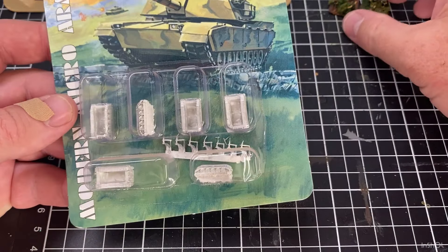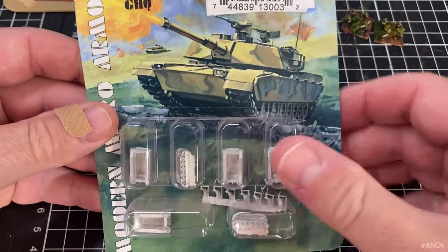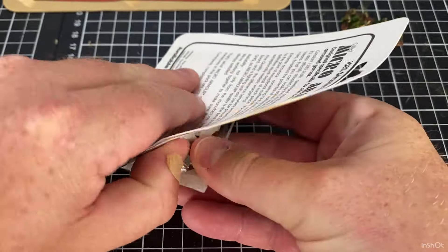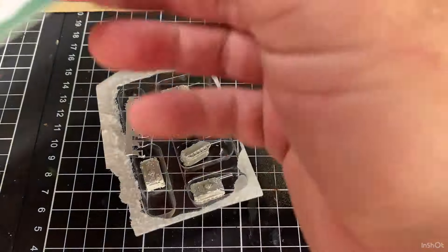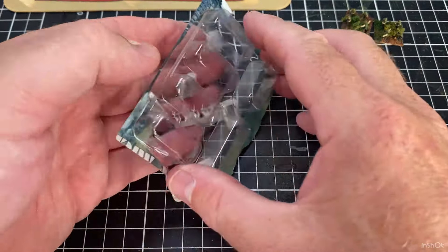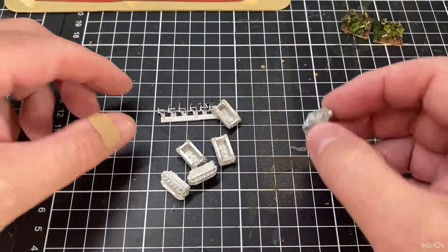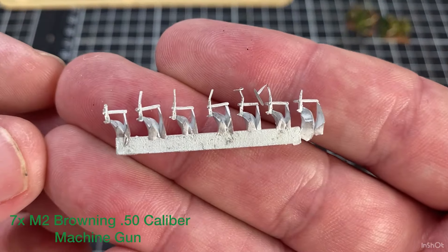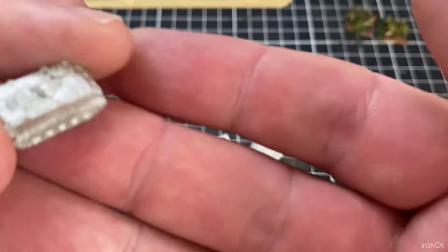Last year we did the infantry, which is up here on the right, so we're going to get these guys mounted up on some APCs. We'll get straight into it - I'll bring a couple of cameras so you can see. You get six in a set, which is pretty good, and they just come with 50 caliber machine guns to mount on top.